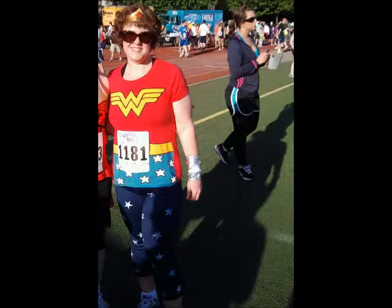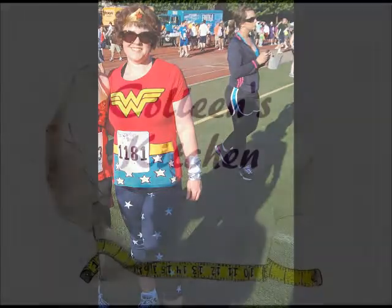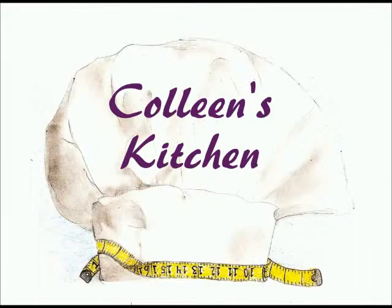What's my secret? Eating healthy and moving more. Now I'm here to show you how you can cook healthy food without compromising on taste and lose weight just like I have. Because if I can do it, you can too.